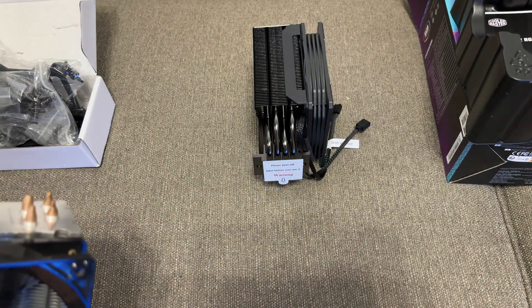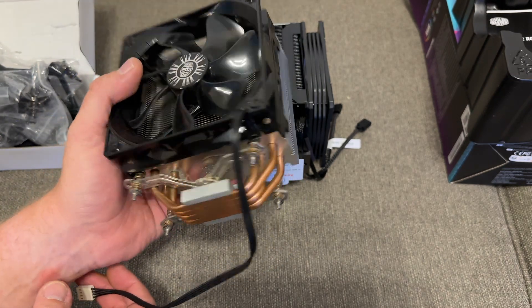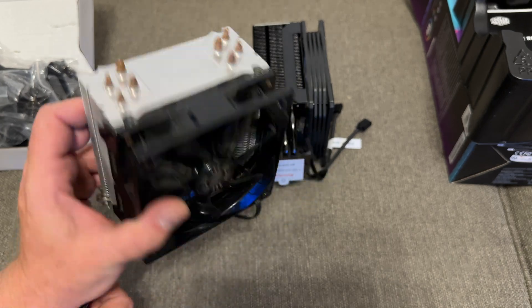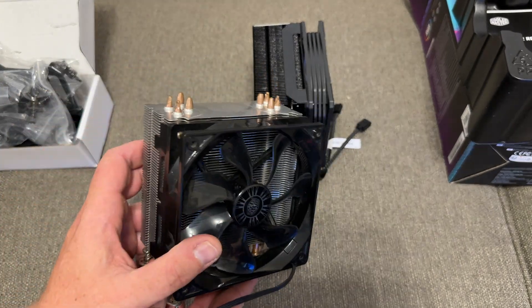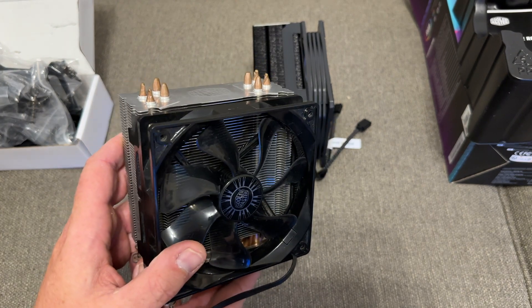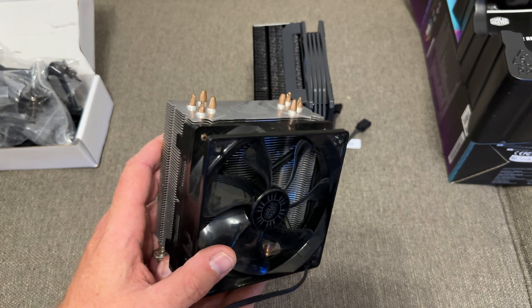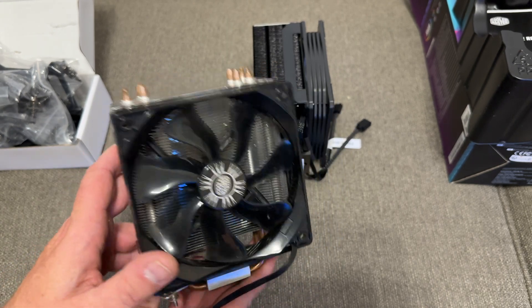Steve from Gamers Nexus did a video on this back in 2022 basically saying this is the greatest and also the cheapest of all time. It's just been one of those go-to coolers that everybody goes to if they're on a budget — it's cheap, it does the job, and it's way better than the stock cooler.